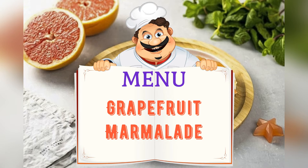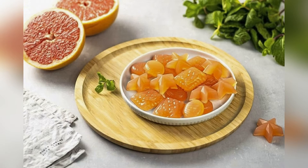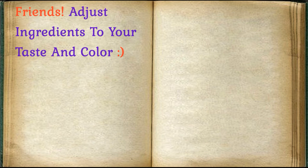Today on the menu: Grapefruit Marmalade. Friends, adjust the ingredients to your taste and color.